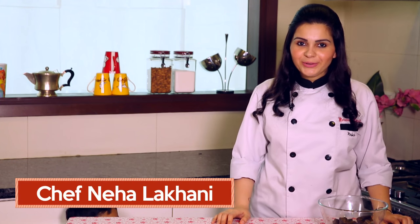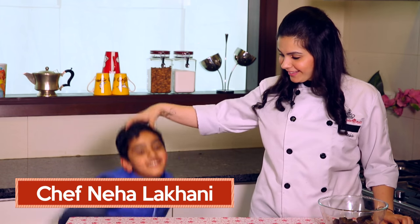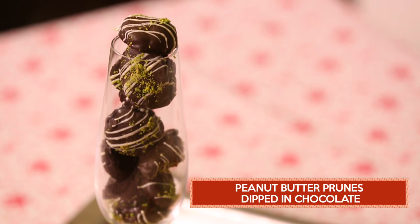Hi friends, welcome to my kitchen. Today I have a little surprise for you — Hi! My name is Rehan. Today I am cooking with my Chef Masi. What are we making? So today we are making prunes filled with peanut butter and dipped in dark chocolate. What am I doing in that? I'll just tell you. Keep watching.